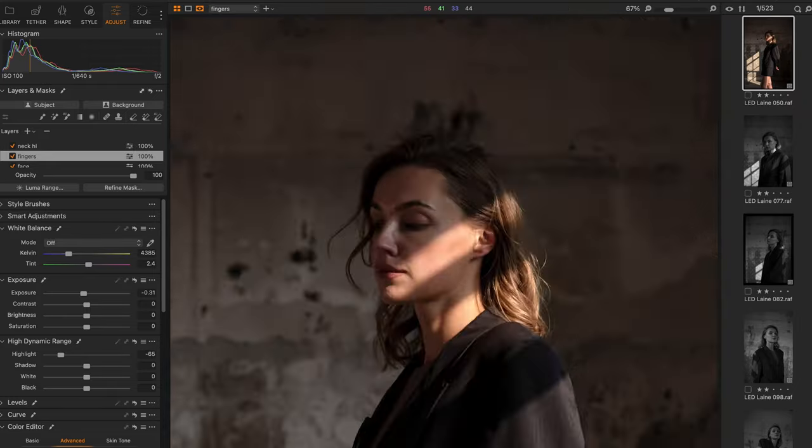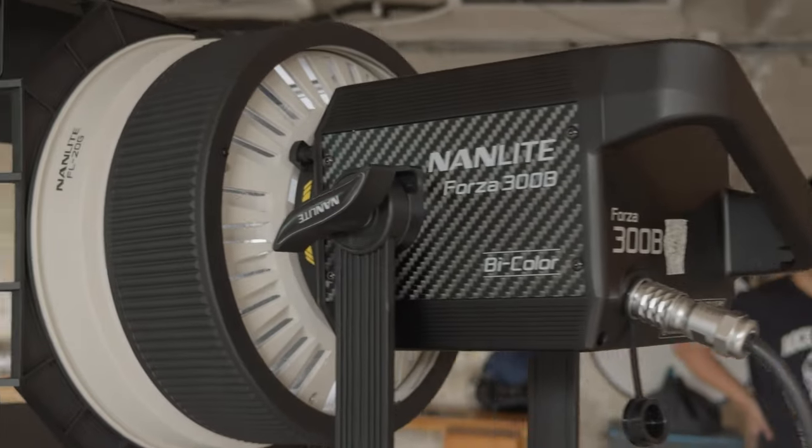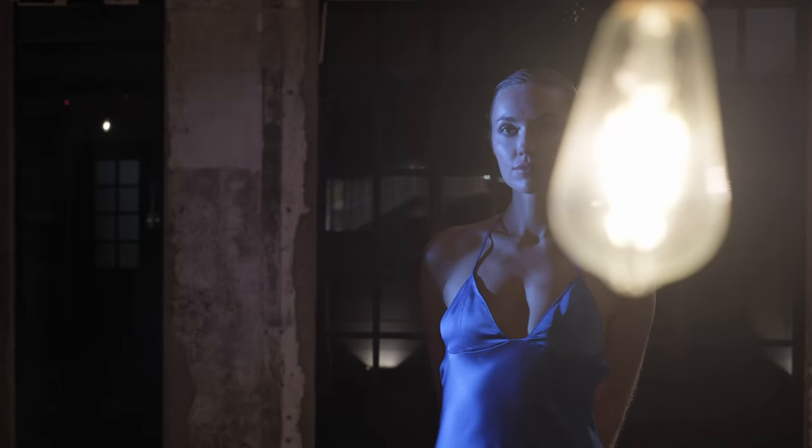I'm stepping out of my comfort zone and letting a photo shoot exclusively with LEDs to find the pros and cons, and to see if they can replace strobes altogether for both my stills and motion shoots.